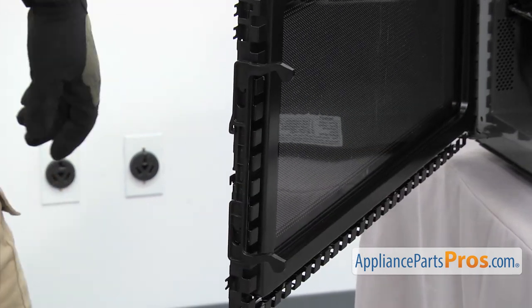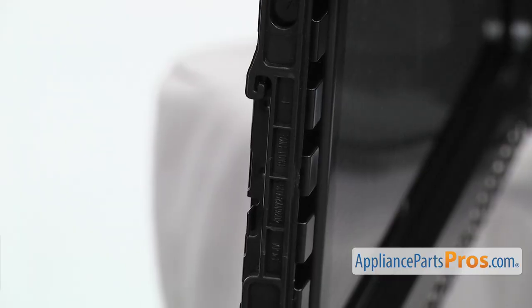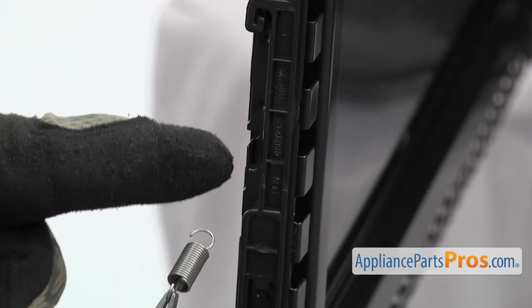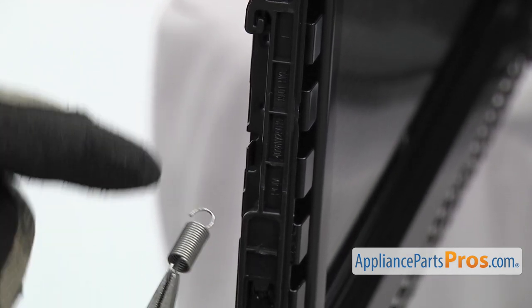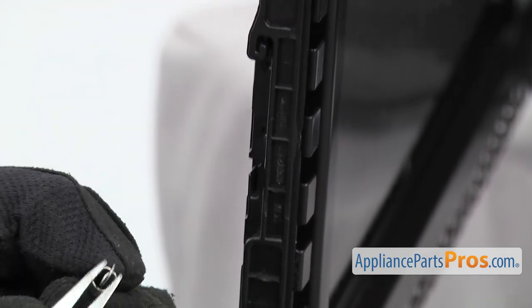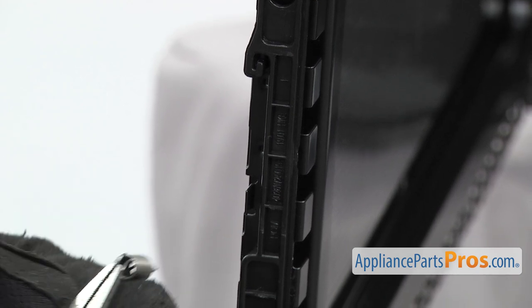Once you have it on, we can put the door latch spring on. To put the spring on, we're just going to hook the bottom in the metal frame right here on the liner. You want to make sure that the top has the curved end so it can hook onto the plastic latch itself.